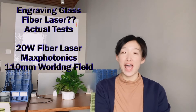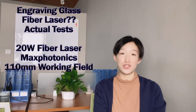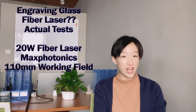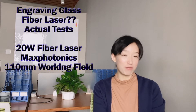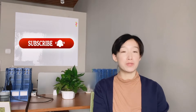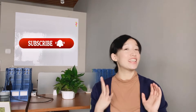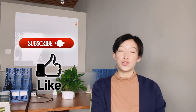Hi, I'm Clara. Is the fiber laser capable to engrave glass? That's the question, and today we're going to figure it out with some tests. The machine I used in this video is a 20-watt fiber laser with a Max Photonics laser source and a 110-millimeter working field. Before we get into the tests, please don't forget to subscribe to this channel and give a like — it really helps me out immensely. Thank you so much for your support.